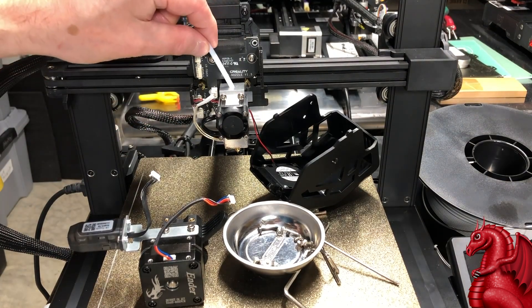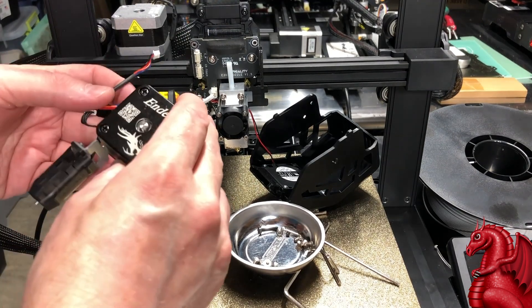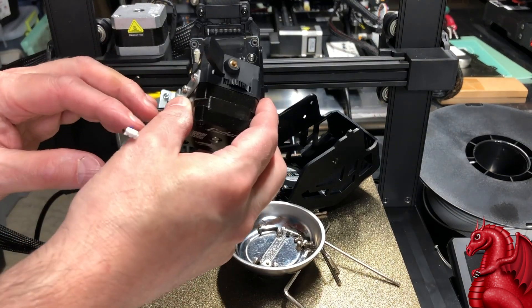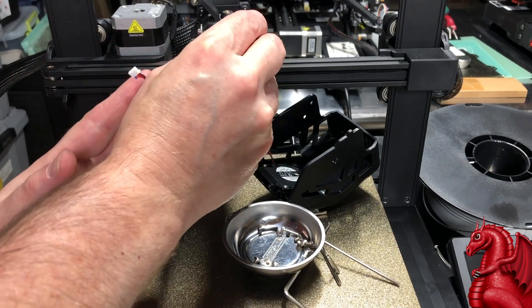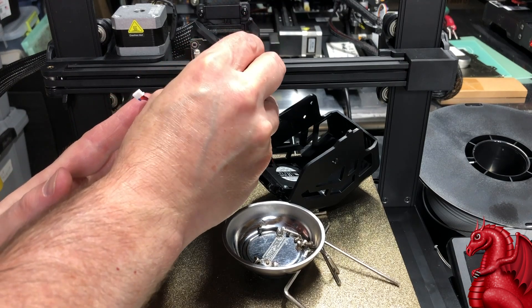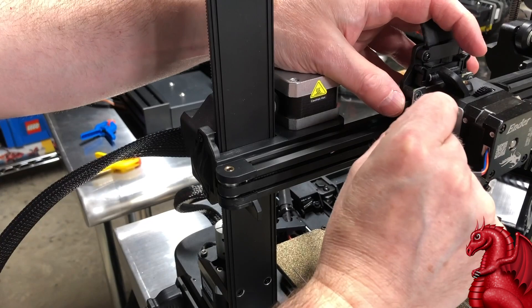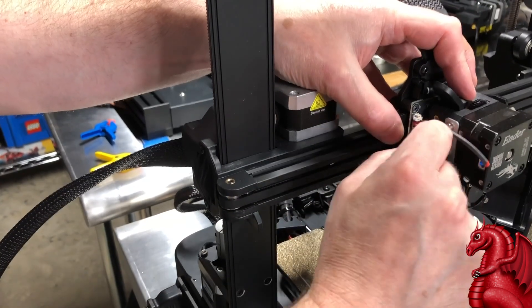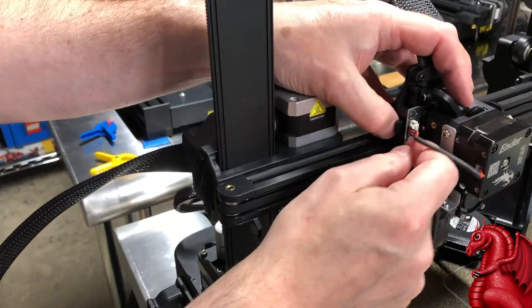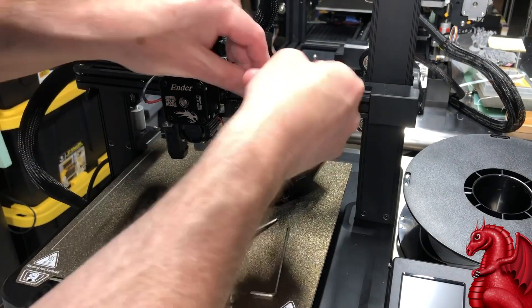While you've got this apart, it's a good idea to inspect the Bowden tube and make sure there's no dried filament on it that you can pick off with tweezers. Then place the completed extruder assembly right on top of that Bowden tube and slide it down, seating it in place as far as you can push it. Once that's done, hook up your two wires and replace the four mounting screws on the right-hand side.